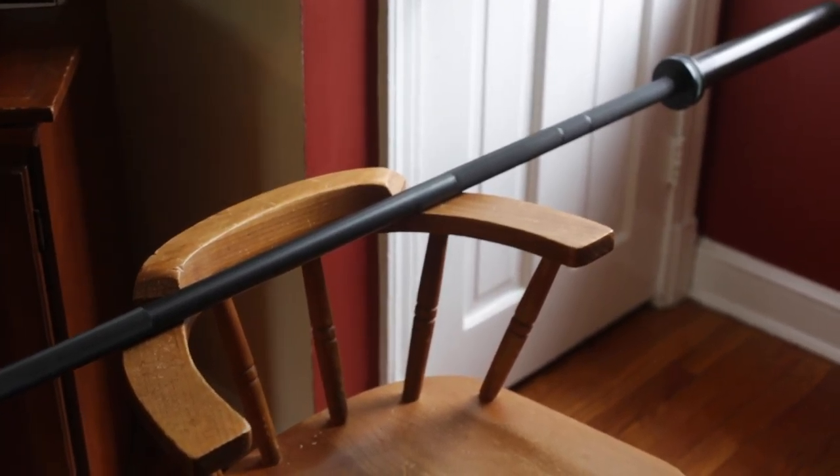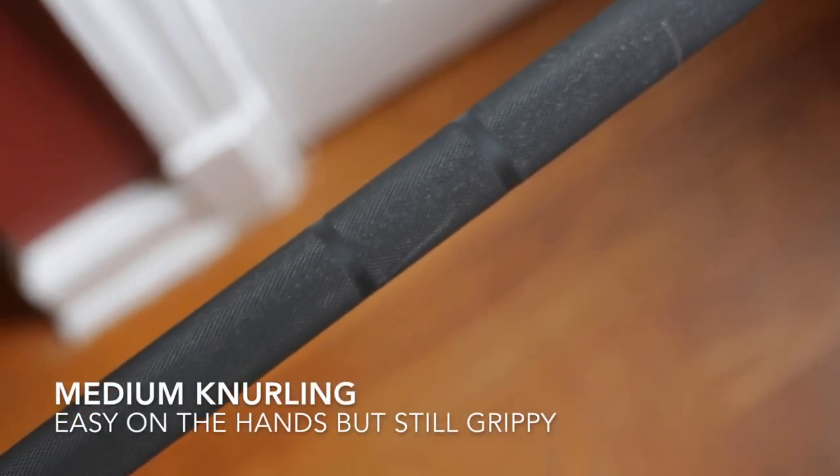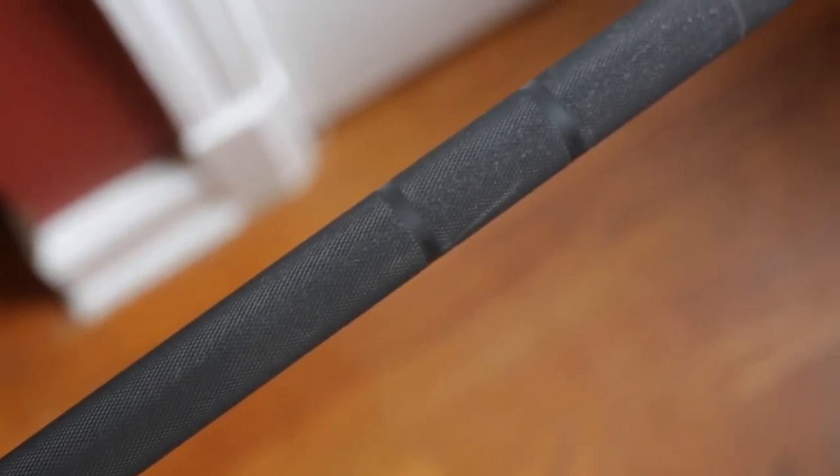It's black on black with no center knurling. The knurling is really nice — not too heavy, not too coarse on the hands. My girlfriend likes it, I like it. It's not too aggressive.